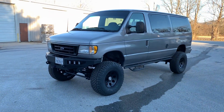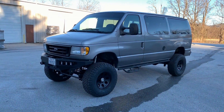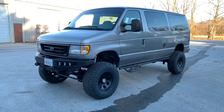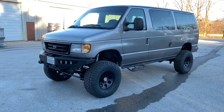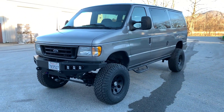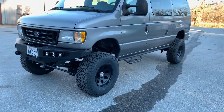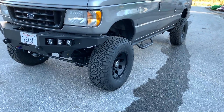Hey guys, Chris at Ujoint. Wrapping up this DeJavier conversion. This is the fourth one we've redone here, done by Javier aka Crows 4x4 out of California. This one had some surprises — we see some of the same stuff on all of them now that we're pretty familiar with them. We've also shipped some kits to fix them. We got it in, ripped out the whole front end, replaced it with our 6-inch leaf suspension.